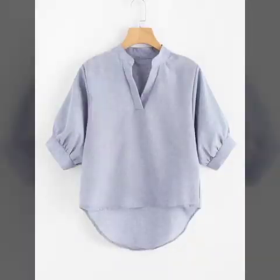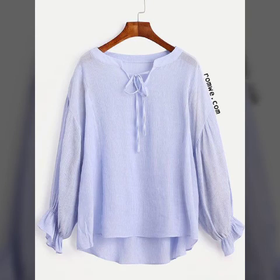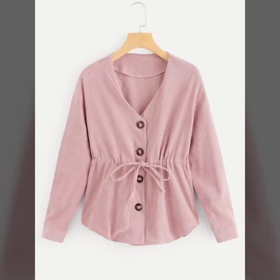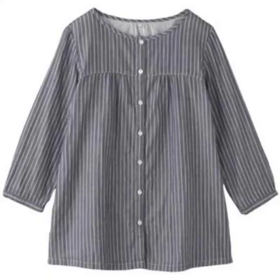Lantern sleeves are very trendy in fashion nowadays and many top designs feature lantern sleeves and puff sleeves and balloon sleeves — there are many names for lantern sleeves. If you like this video, please share it.